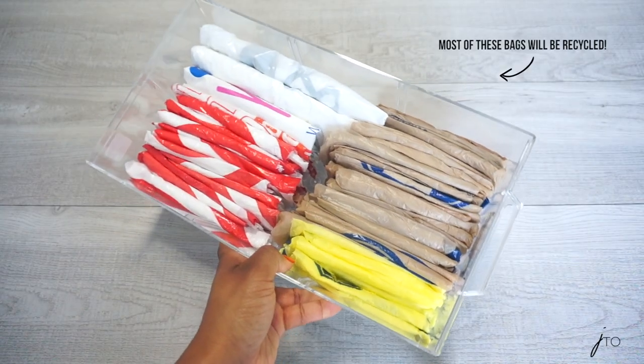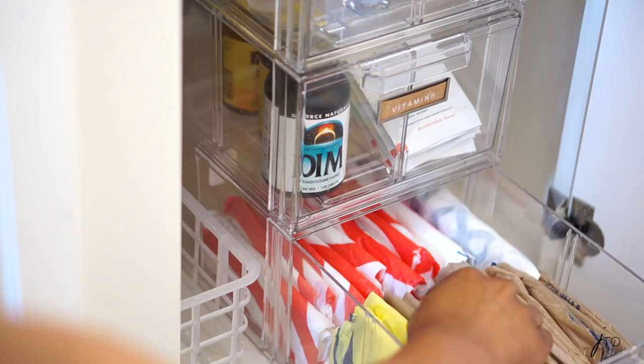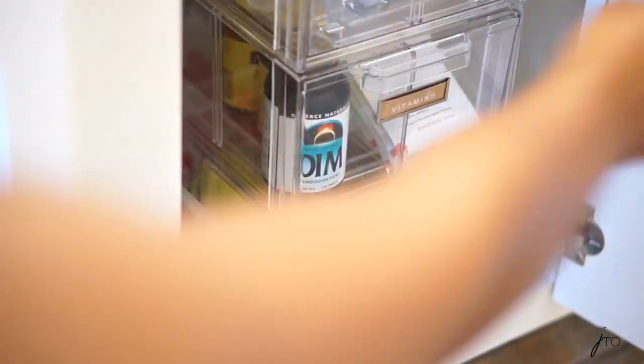Once you're done, place them in a drawer. I place mine in an acrylic drawer that I use in my bathroom. I use these plastic bags for trash — to collect trash in my trash bin. I know it's a bit tacky, but I have them and that's what I use them for. I just literally place the folded bags inside the drawer, and whenever I'm ready to use one I just pull open the drawer, take my bag, and go. Really easy and simple.